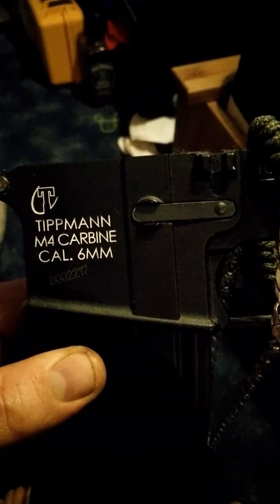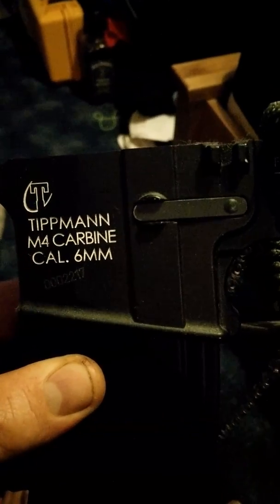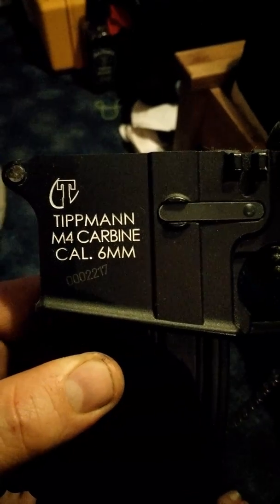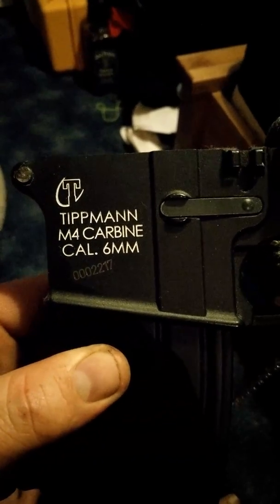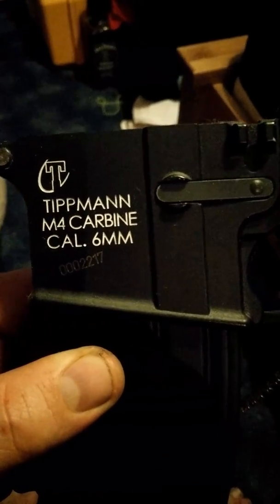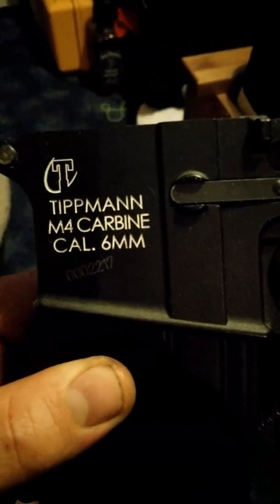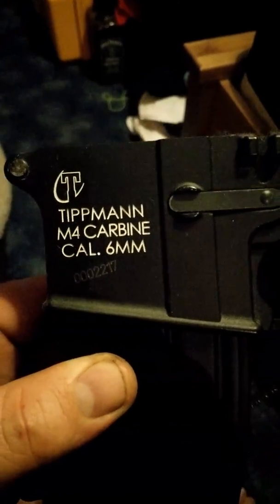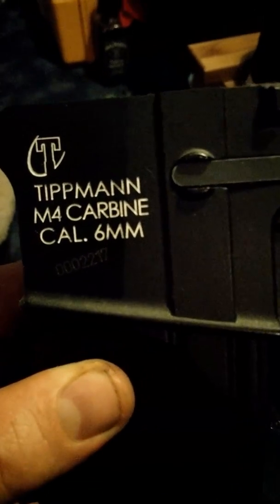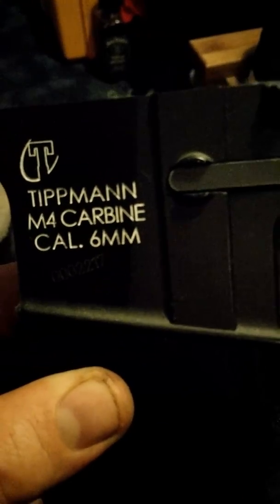If you put it in the register and your Tippmann gets nicked, put the serial number on the Tippmann page. Everybody who has a Tippmann — something like four thousand people, if not more, on the Tippmann page now — if it goes missing, put it down as missing. Nobody can buy it because basically it's useless now — it will come up as stolen.